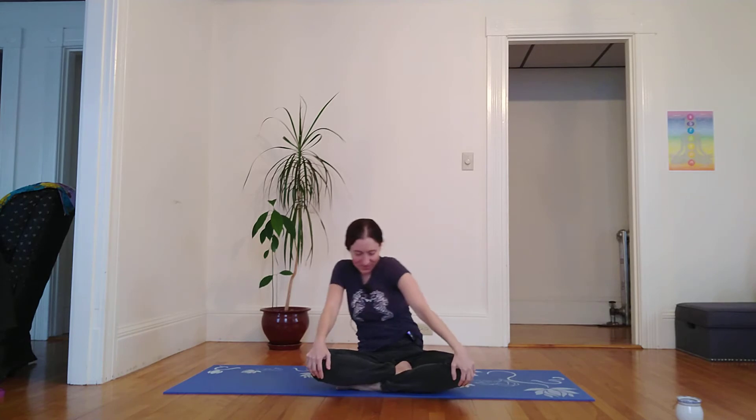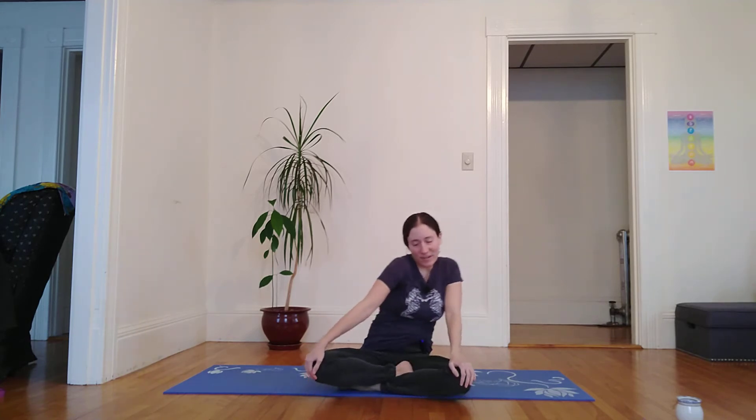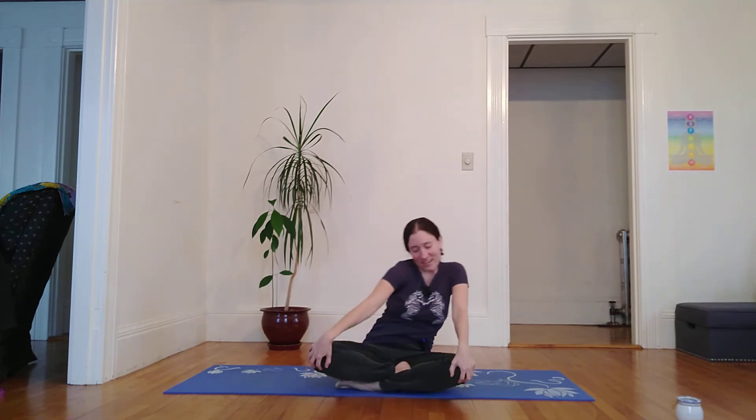And then placing my palms on my knees, I'm going to make circles with my heart over my hips, waking up the spine, moving in one direction and then the other.